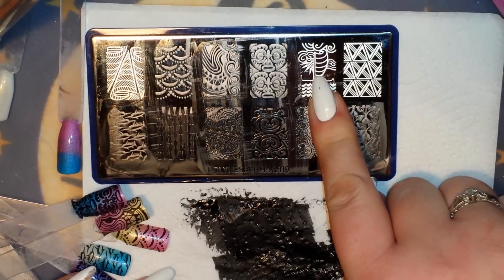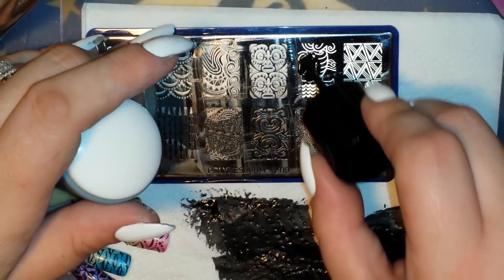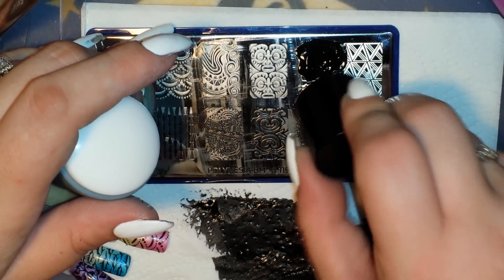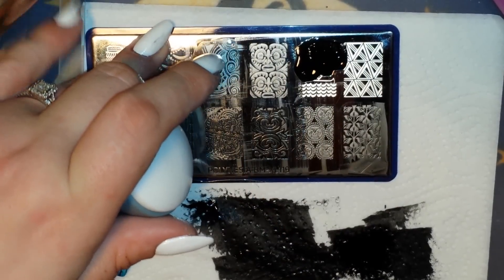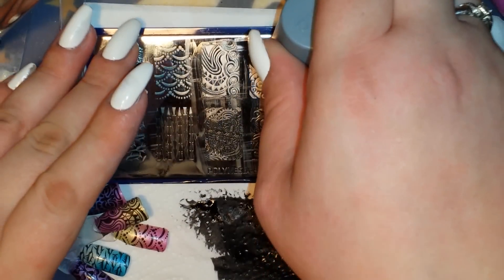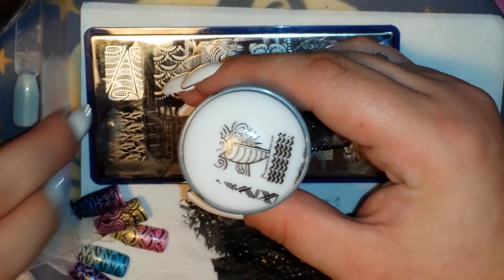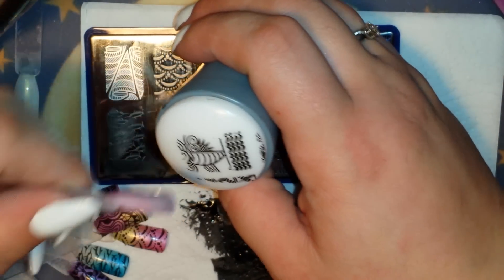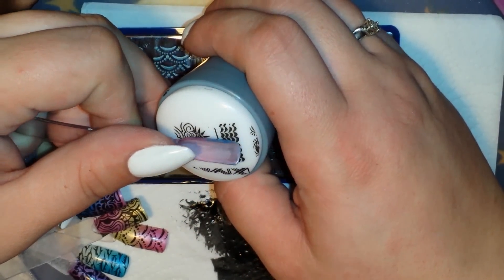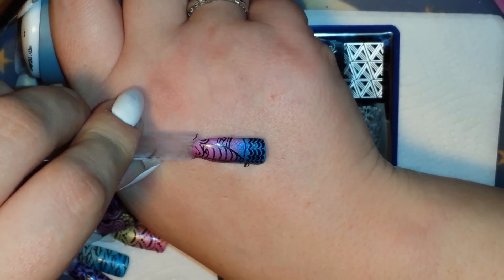I'm going to grab this cool image right here with the sailboat and the ocean — you've got the wind blowing and the sun behind it. I love this image, it's very different and unique. Look how great that picked up — isn't that beautiful?